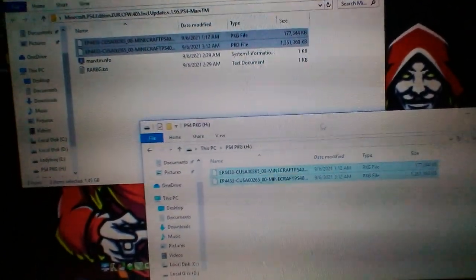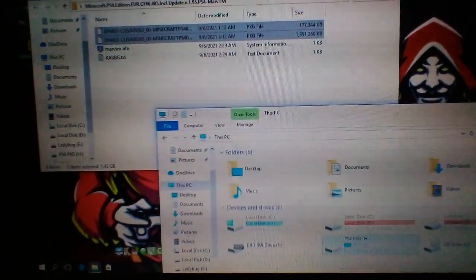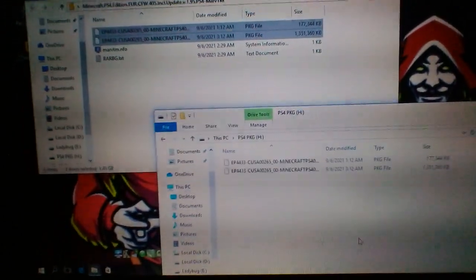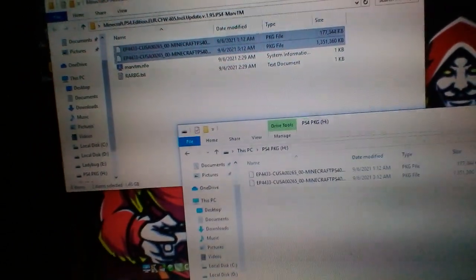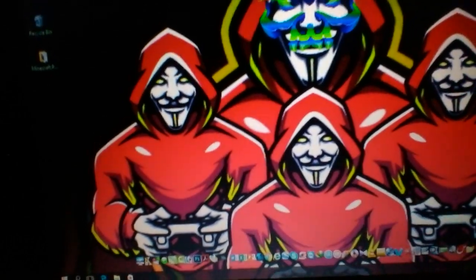Now the file is completed. It must be USB copied like this — USB, other folders. Close the files and remove the USB from your laptop or PC.